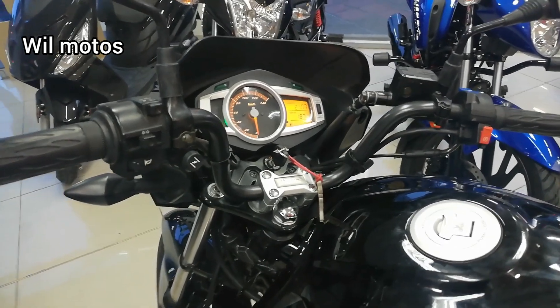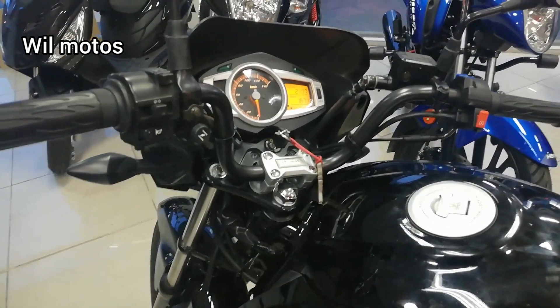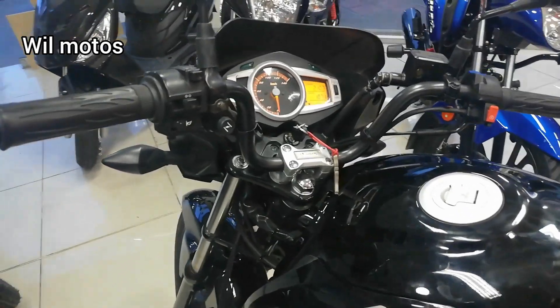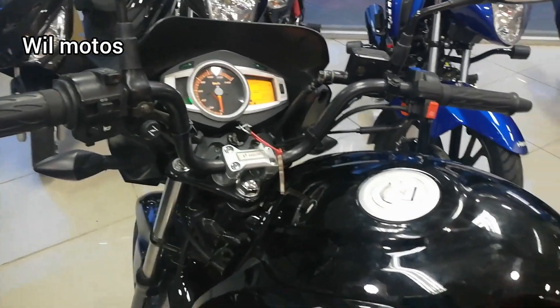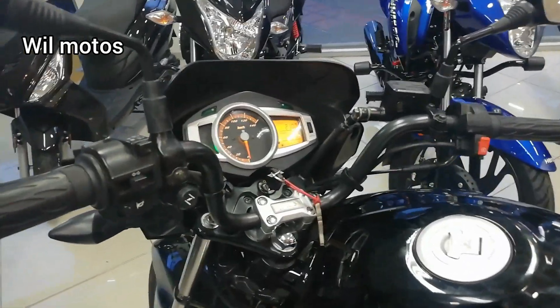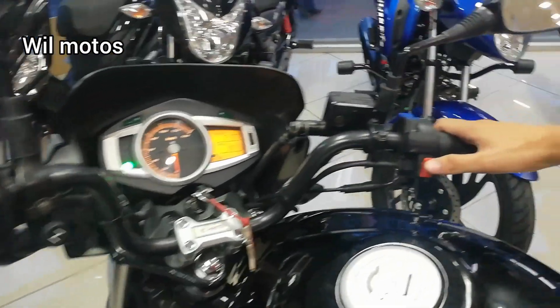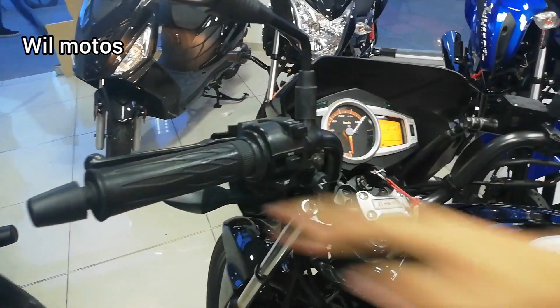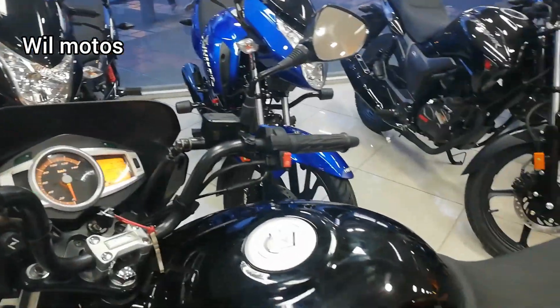Un semáforo dura alrededor de 60 segundos, y con el sistema I3S estás ahorrando 55 segundos por semáforo. Es un sistema muy necesario considerando cuántos semáforos puedes coger en una semana, en un mes, en un año. Al pasar el semáforo a verde, no tiene necesidad de darle start ni arranque, nada más con el embrague la motocicleta vuelve a encender. Con este sistema ahorra de un 10 a un 15% del combustible.